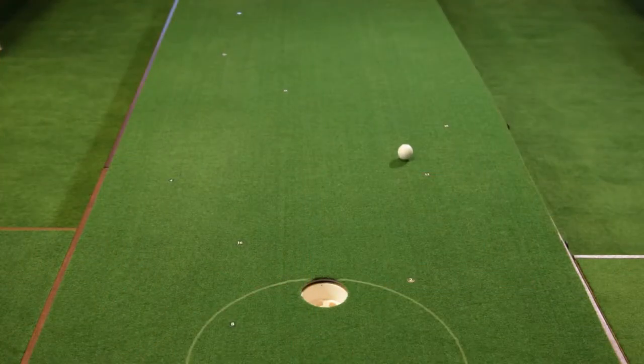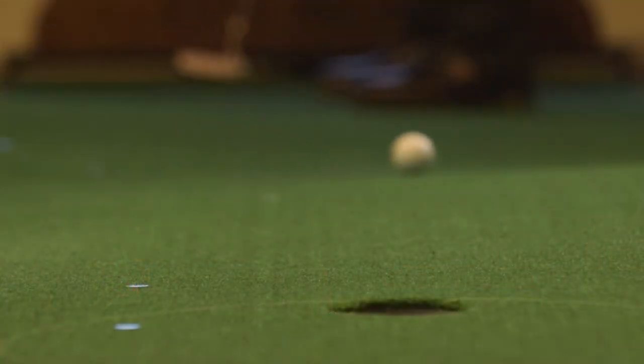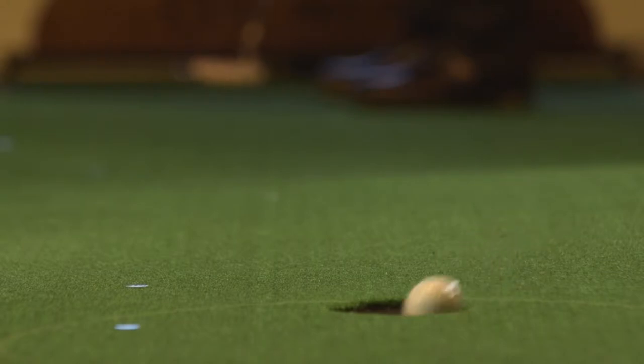I'm constantly using my Only Green for improvement, not only my stroke, but my distance control and also my perception of break. One of the neatest things about the Only Green is we're able to actually put controlled break into it — left to right or right to left, uphill, downhill. So you're able to recreate any putt that you could come across.